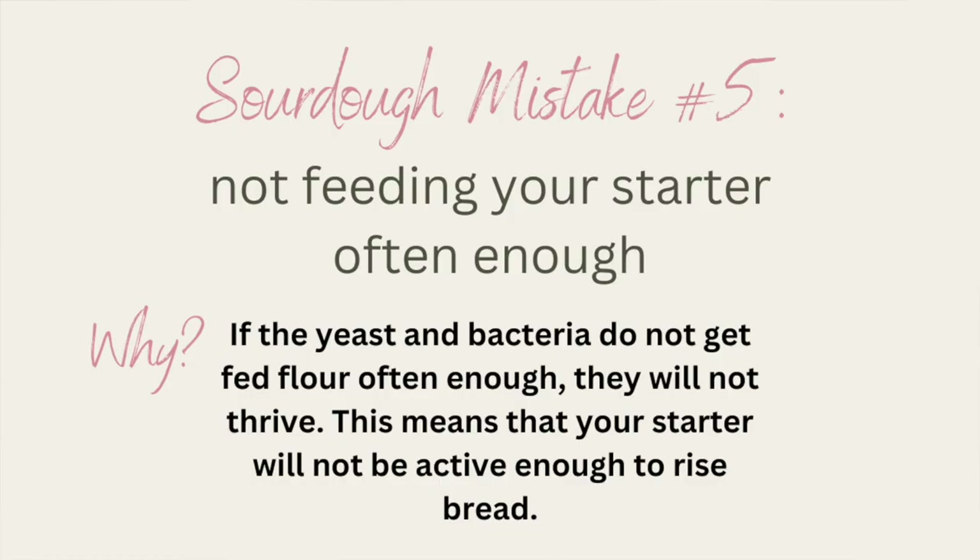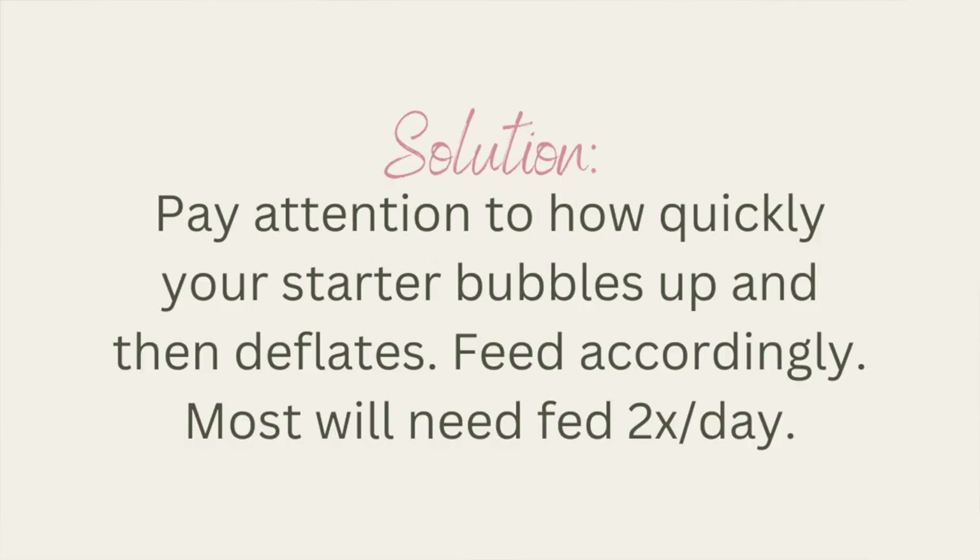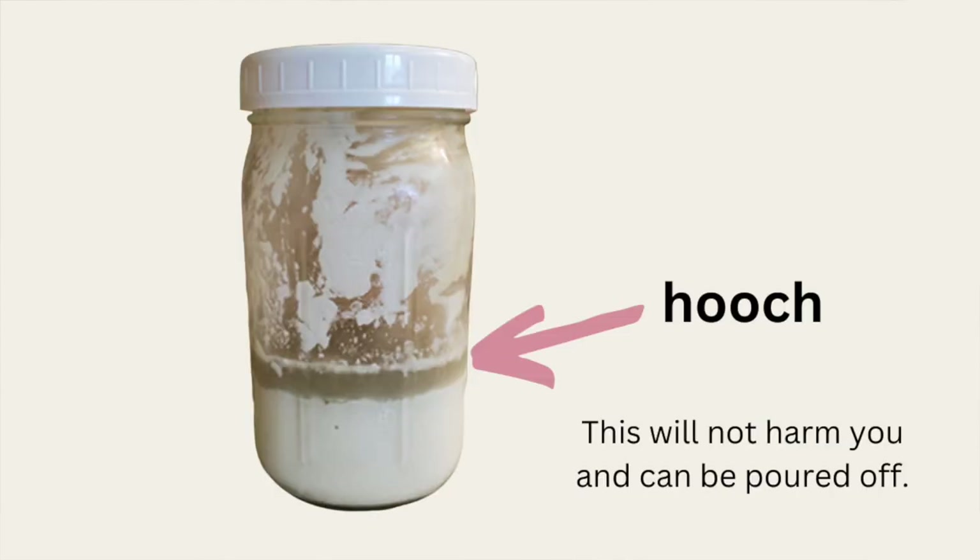Mistake number five is not feeding your sourdough starter enough. Your starter is a living thing that needs to be fed — I feed mine twice a day. The temperature your starter is kept at will affect how fast it ferments and needs to be fed again, so if you don't want to feed it twice a day, pop it in the fridge to slow down the process. If your starter is in a hot location you may have to feed it several times a day. You'll know it's starving when it develops a layer of darker, sometimes almost gray liquid on top, which is called hooch. It's totally fine to drain off that liquid and feed it back to health, but know that however often you were feeding it was clearly not enough.